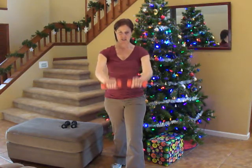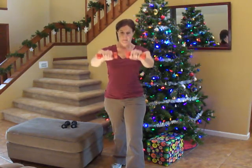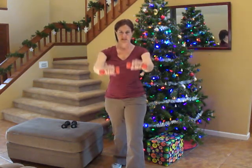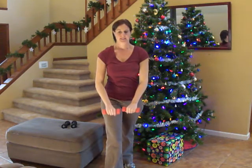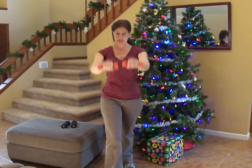30 seconds left — you're halfway done with this exercise. Keep going, you can do it. 20 seconds. I'm going to switch legs here. 13. 10. Keep going. Push through the pain.